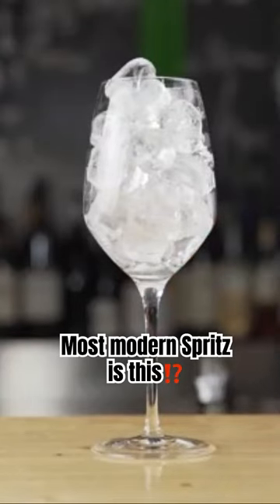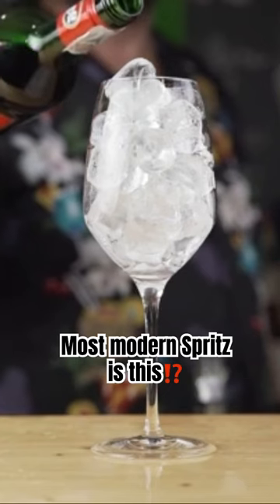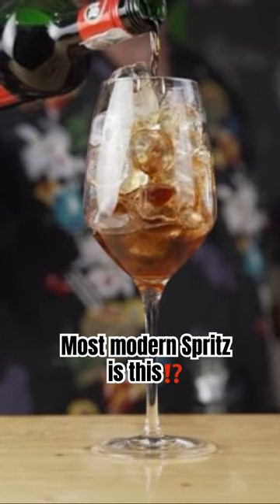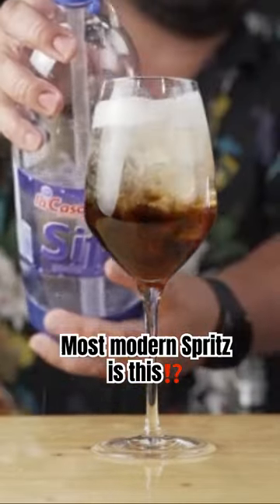The most modern version of Spritz is made using the famous artichoke-based Amaro Cynar. So, by now you should know it by heart: pour 2 parts of Cynar in a big glass full of ice, 3 parts of Prosecco, and a splash of soda water.